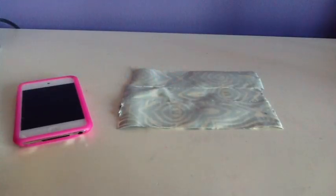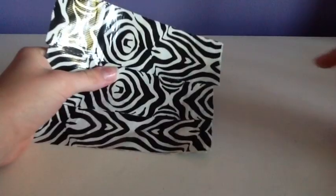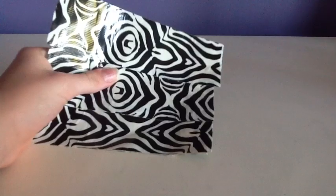Then cover this side with duct tape. Next, cut the sides to make it a straight line.